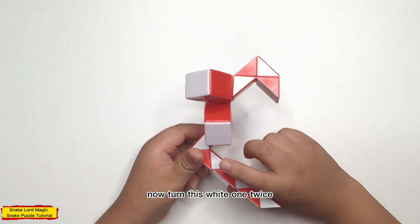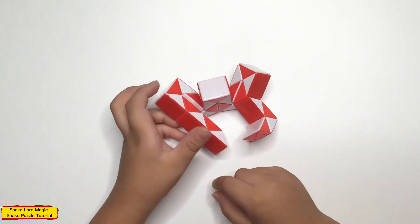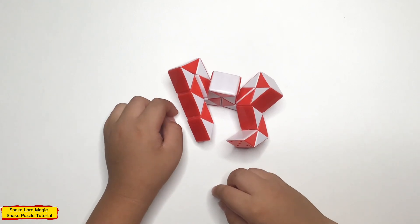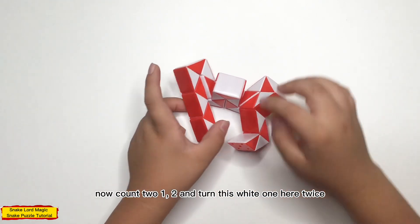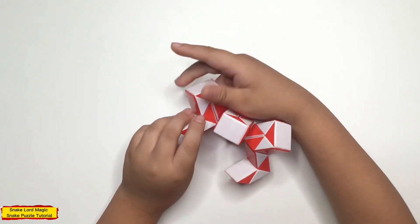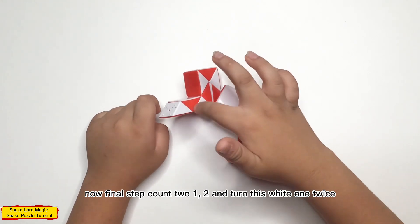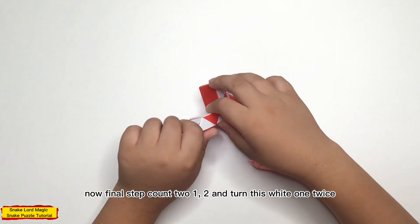Now, turn this white one twice. Now, count to one, two, and turn this white one like this. Now, count to one, two, and turn this white one twice. Now, count to one, two, and turn this white one twice.